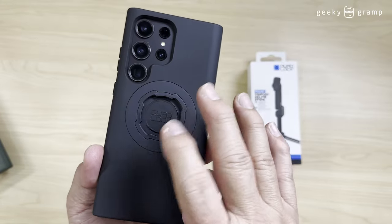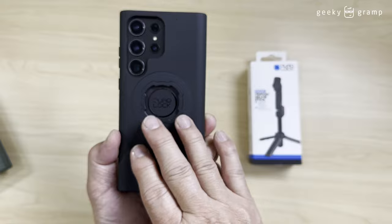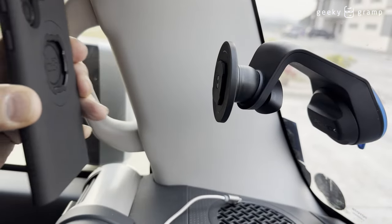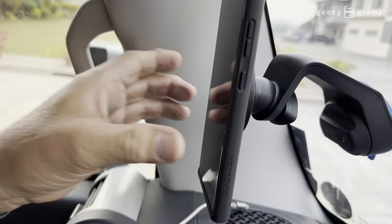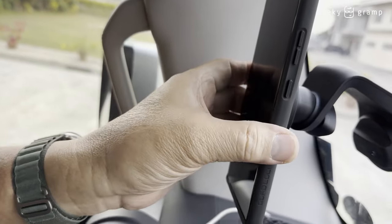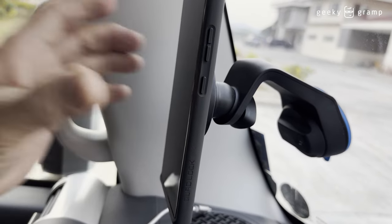But this is not the only reason why I shift to this case. I'm using Quad Lock for my motorcycle and bicycle ride and even in the car. That's why I like to use this mount — it's very easy to remove and to put it back.